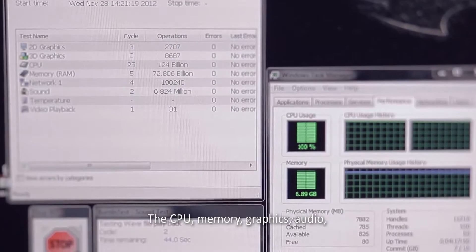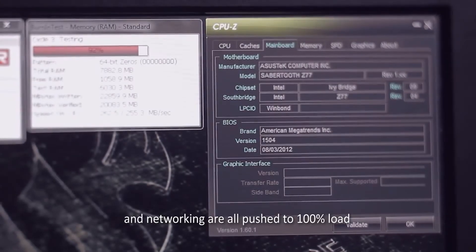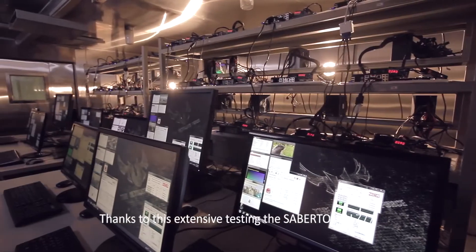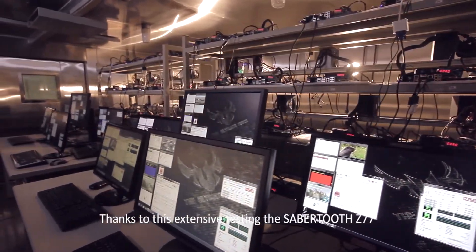The CPU, memory, graphics, audio and networking are all pushed to 100% load. Thanks to this extensive testing, the Sabertooth Z77 offers superior reliability and assured performance.